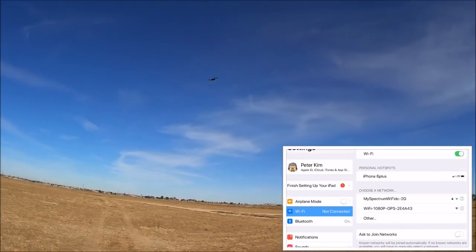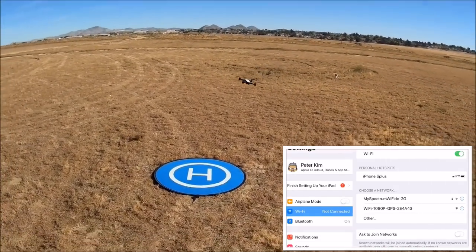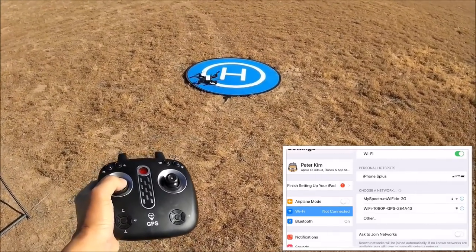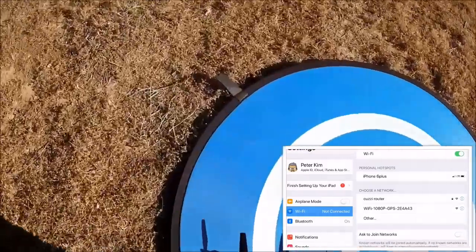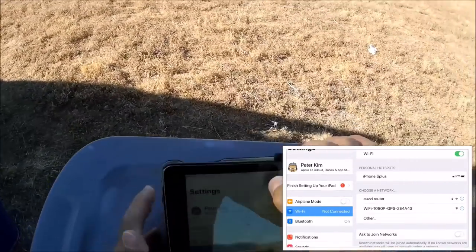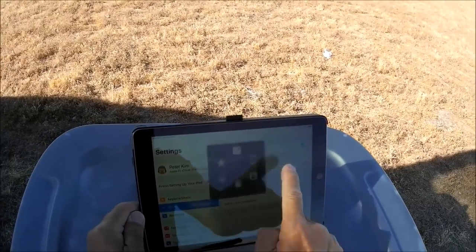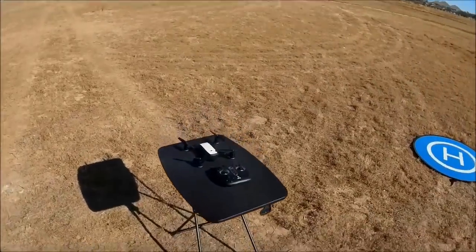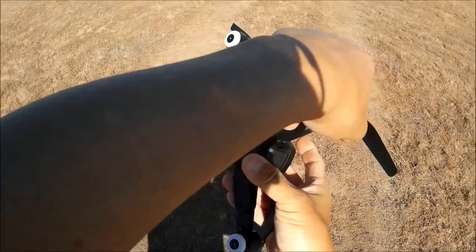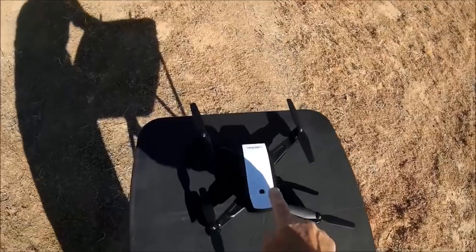Bringing it back in since I wanted to check out all the camera functions before low battery. Back down and landed. Stopping the screen recording. Turning off the quadcopter — hold it for a few seconds and it's off. Now restarting everything — turning the quadcopter back on, lights flashing. Turning on the remote, lights blinking again.